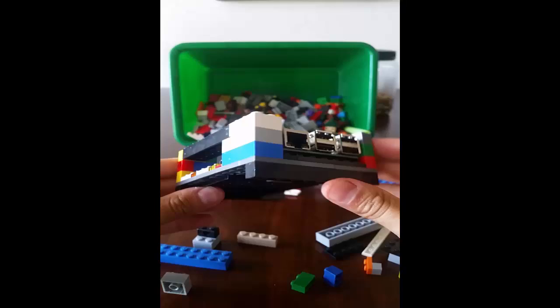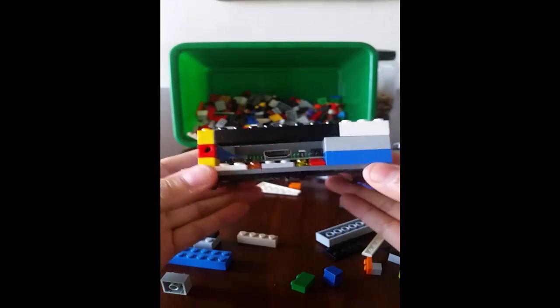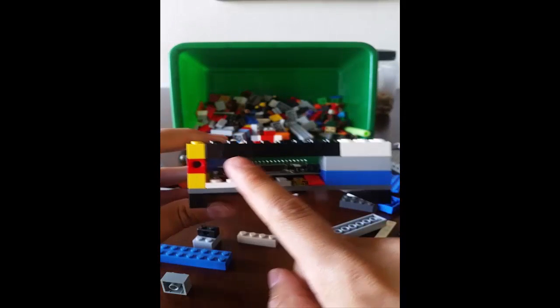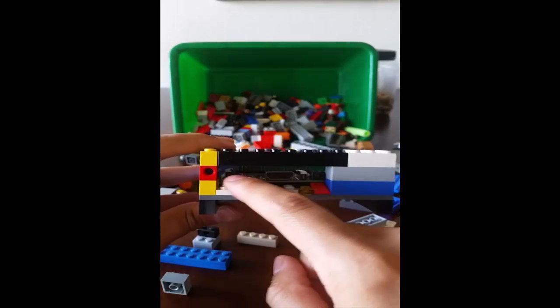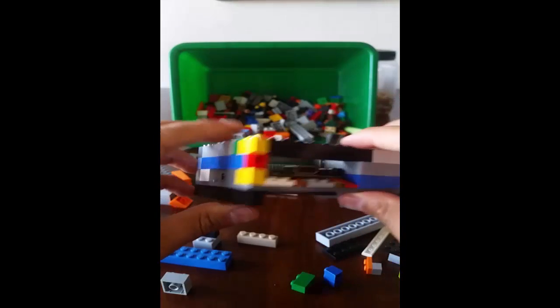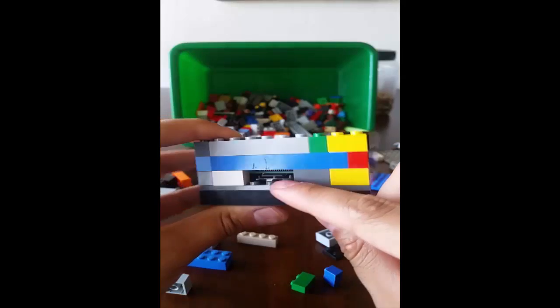Alright, so we're almost done. The opening is different right here — you've got the opening for your HDMI, power, and your microphone. You've got the slot for the microSD.